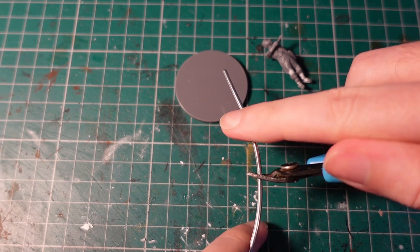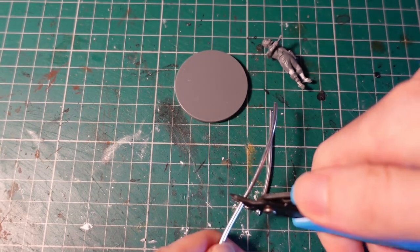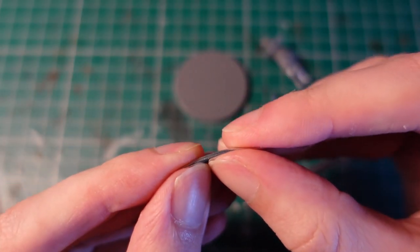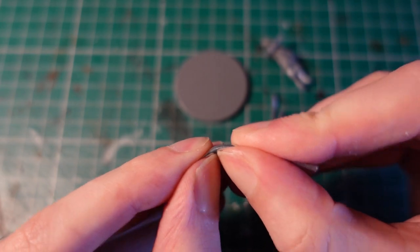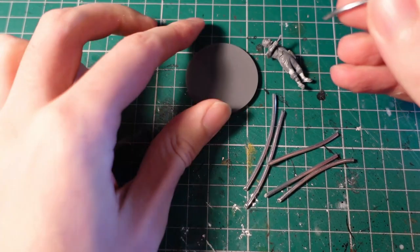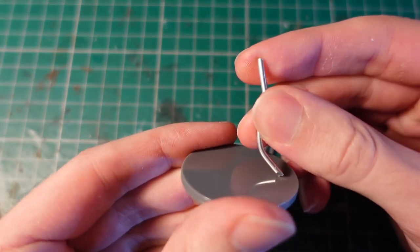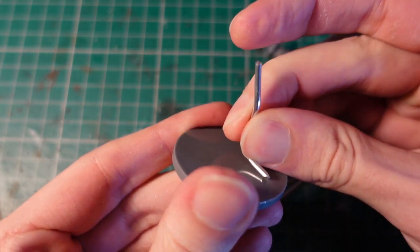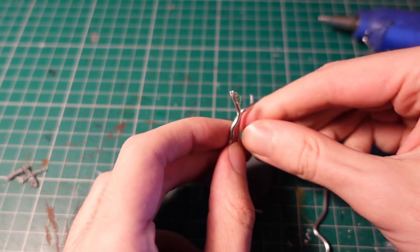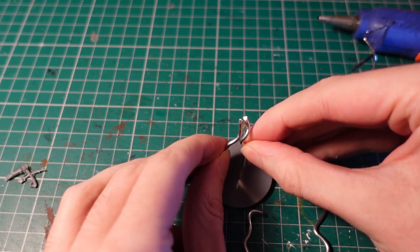I grabbed an armature wire and started creating the shape of the squid, beginning with several lengths of wire for the legs. Then taking each piece of wire and bending it to a nice shape. To join the legs together, I used the base as a guideline, and then used hot glue to connect the wires together at the top.